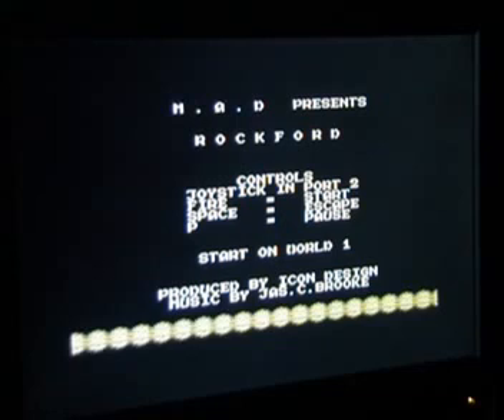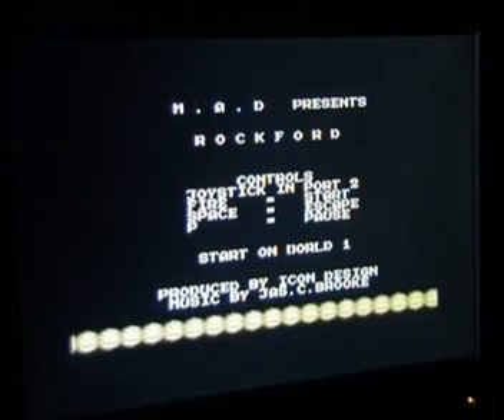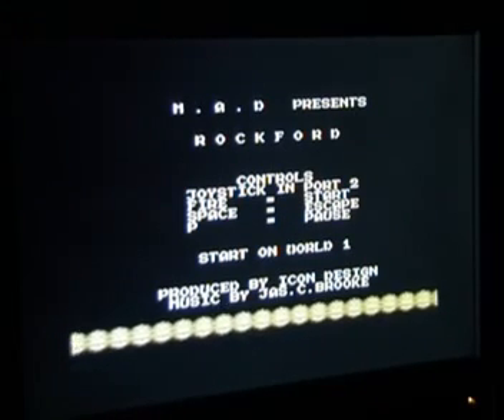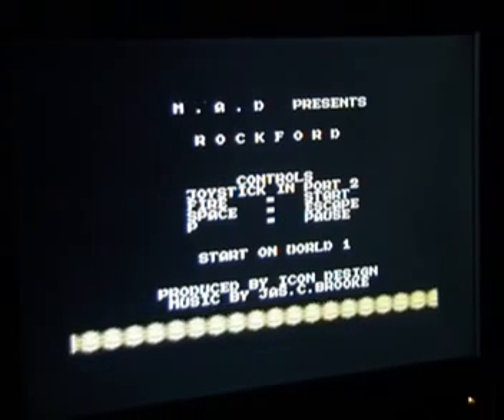Here's the title screen. I'm assuming if there was an arcade game then the arcade game would have a slightly more spectacular title screen than this. Functional is an understatement — all it does is really show you the name of the game and how to play it. There is an option to start on different worlds which you can move the joystick up and down to pick which world you want to play on. Let's start on world one.